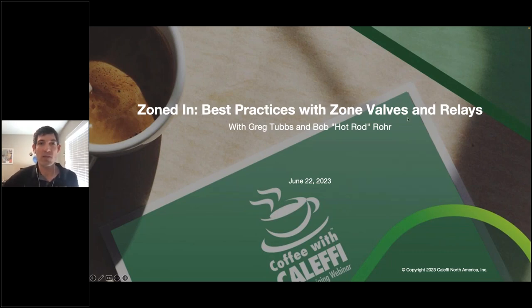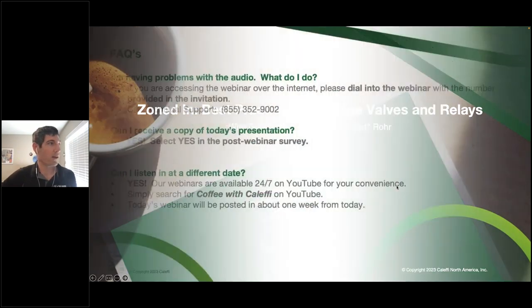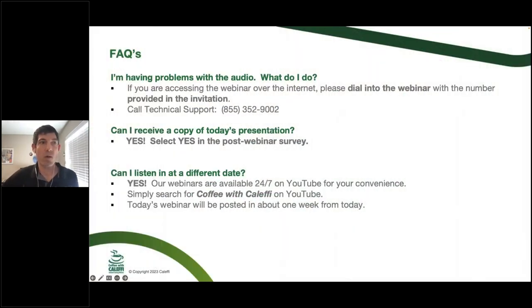We're going to be talking about zone valves and relays, best practices, selection guides, and things like that. If you are having any issues with GoToWebinar, best case scenario just close out and come back in — that's usually the quickest way to remedy it. They do have a tech support number, but usually the best way is just to quit and rejoin.